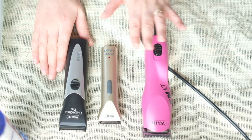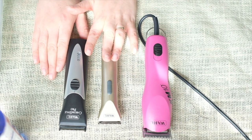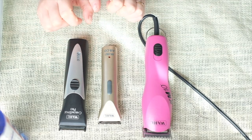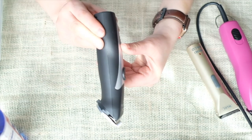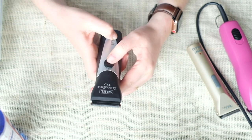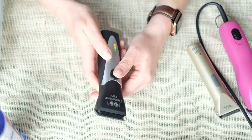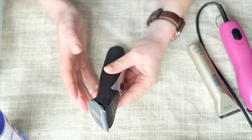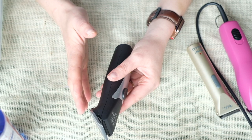I own three clippers, they're all Wahl. I believe in investing in high quality tools — it's very important. My first clipper is the Wahl Chrome Style Pro. It's cordless, it has three different adjustments, three lengths. I like Wahl — it's pretty quiet.